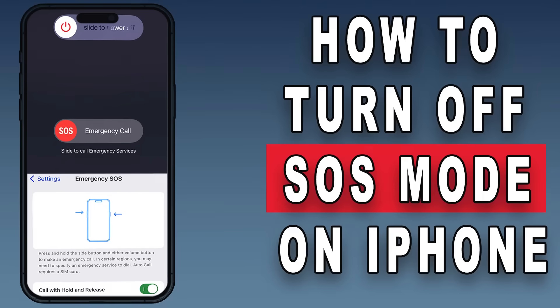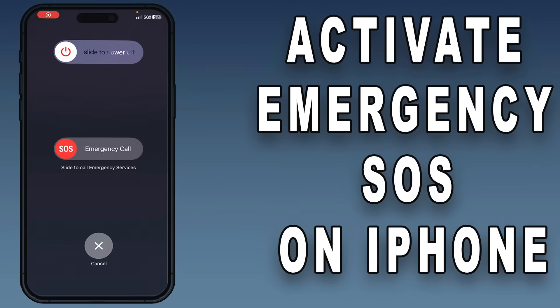Today, we're diving into a topic that's crucial for every iPhone user out there: how to turn off SOS mode on your iPhone, and how to activate emergency SOS on iPhone.